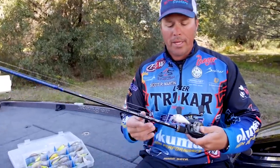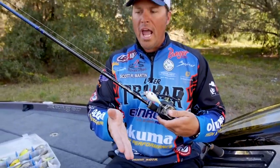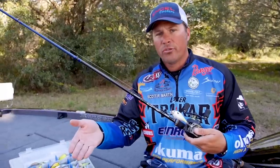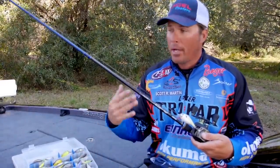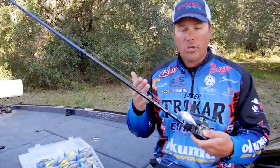Number one with a square bill crankbait, you're going to be fishing it in shallow water — a foot and a half, probably down to about six foot is my target depth. I'm not going to throw a square bill crankbait if I'm out in 10 or 15 foot of water. So I want to fish shallow.